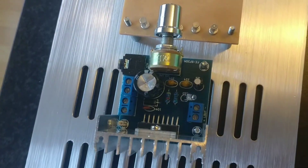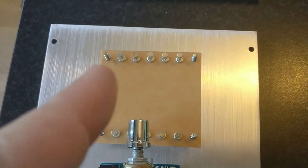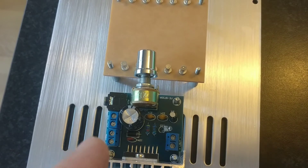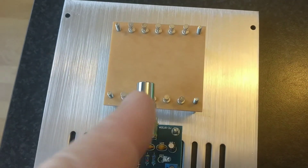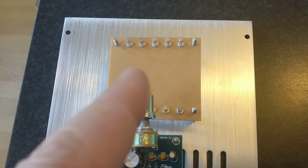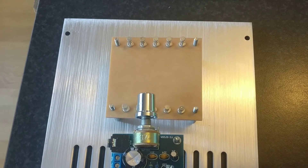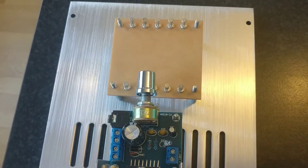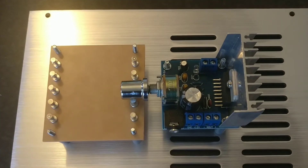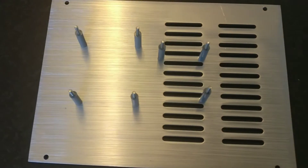I will use milliohm resistors to dual-share the current between the amplifiers. This mounting board will mount the capacitor and four milliohm resistors — only 0.1 ohm each, though maybe a little big at 10 watts.